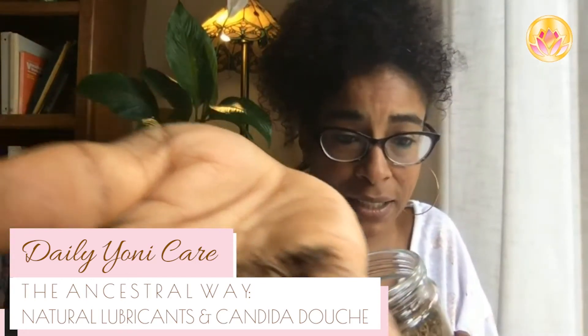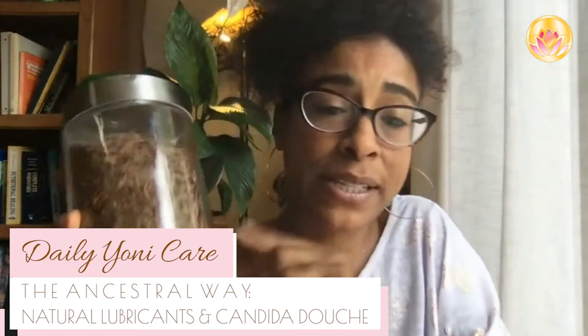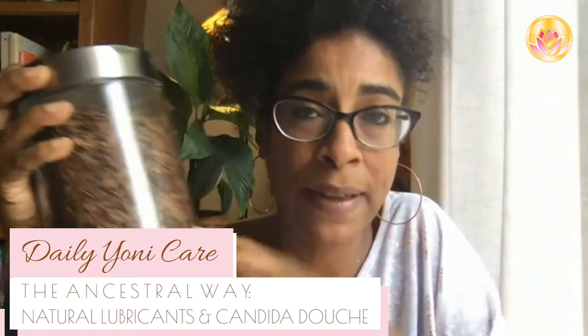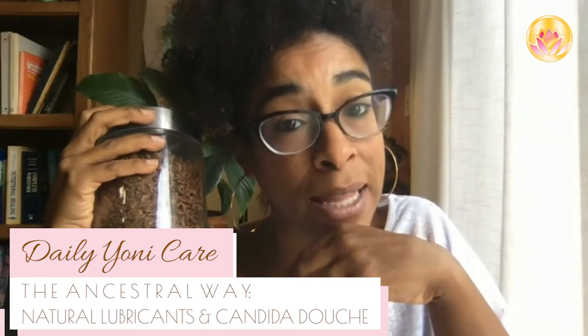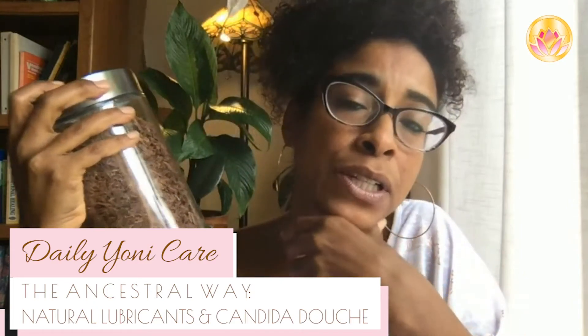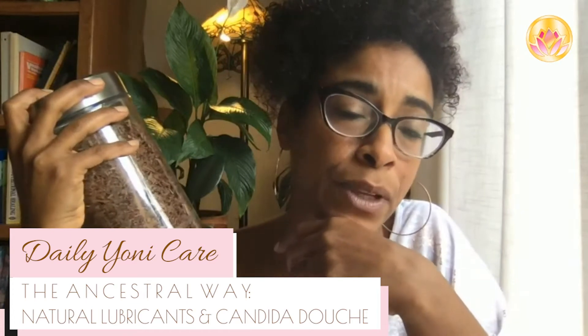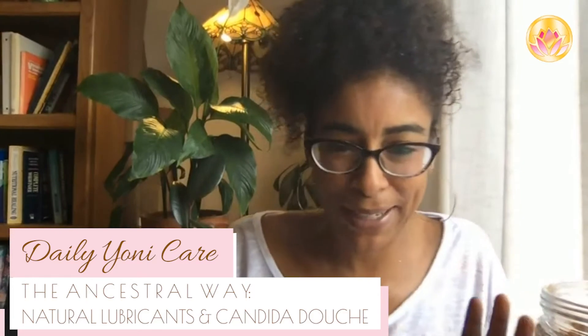It's very light and looks a little like red bark chips. You're going to simmer roots and barks on low heat, covered, for 20 minutes. If you want to make a quart and you have an infection or imbalance, you're going to make a strong infusion — that means taking a good handful of the herb.